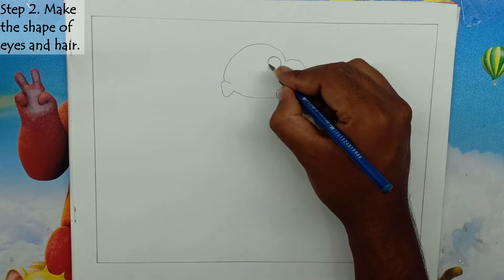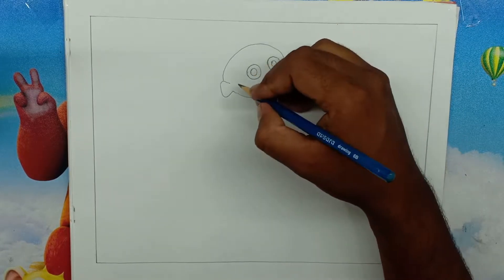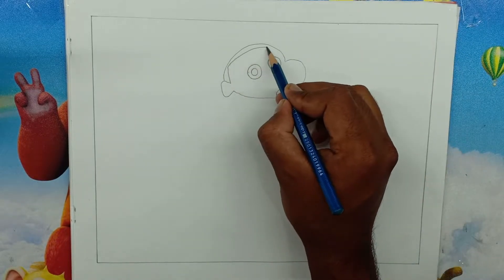Step 2: Make the shape of eyes and hair. We will make the shape of Shin-Chan's hair with the help of curved lines. And we will make Shin-Chan's eyes and eyeball round.